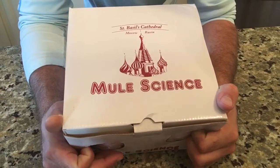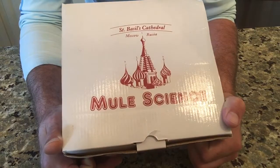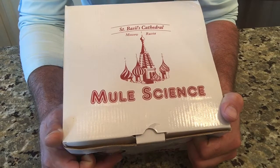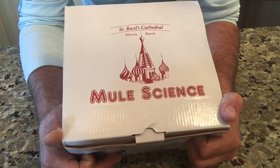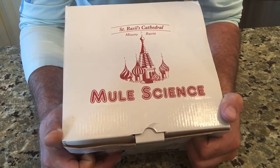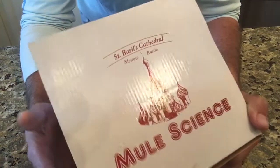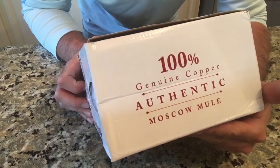Hey, what's up — Alan here from Damn Good Reviews. Today we're going to check out the Moscow Mule set by Mule Science. It's a four-pack cup set. If you've ever had a Moscow Mule before, it's a really great drink, very refreshing. You can do a lot of different things in these copper cups that keep the drinks looking awesome and really cold. The copper metal just keeps it ice cold. It says Saint Basil's Cathedral, Moscow Russia on it — says made from a hundred percent genuine copper, authentic.